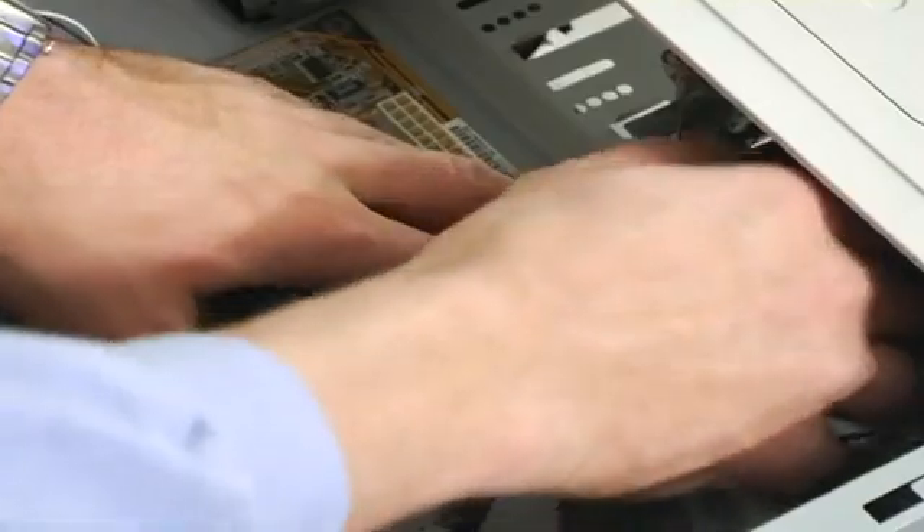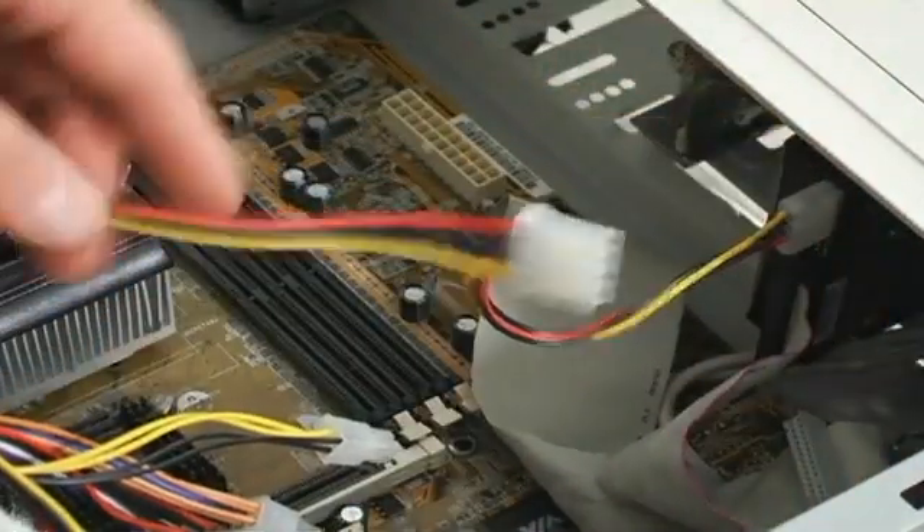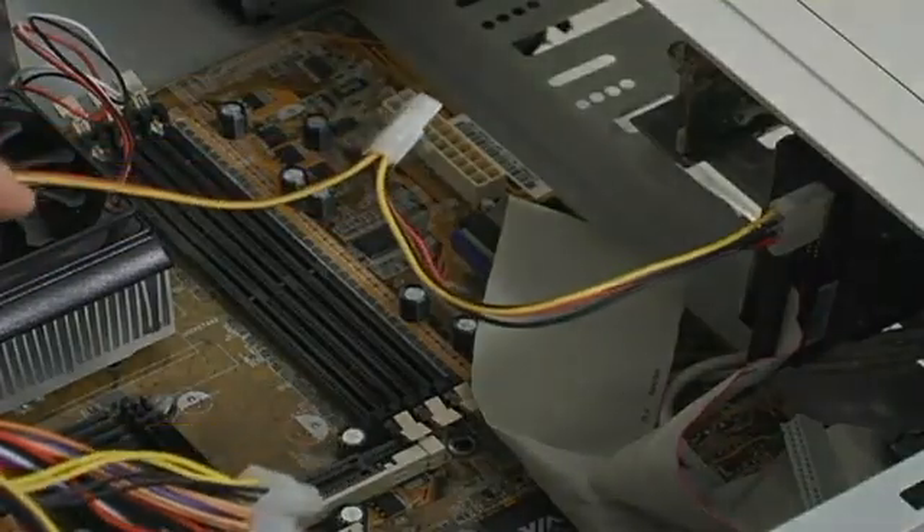Slide it on in, screw it in, and turn your computer on. And voila, you have a new hard drive.